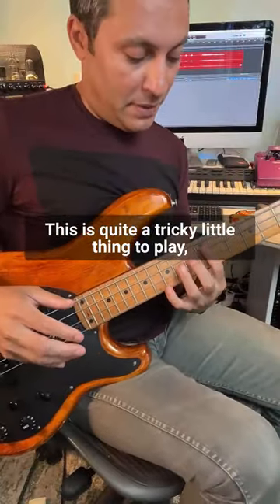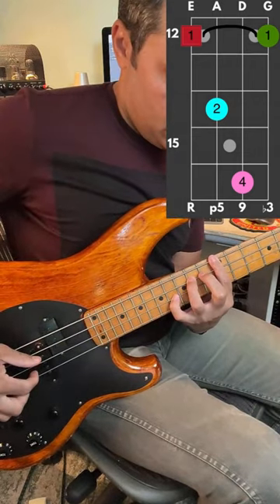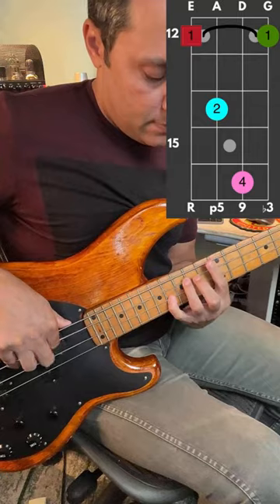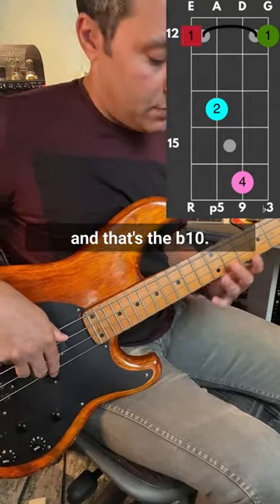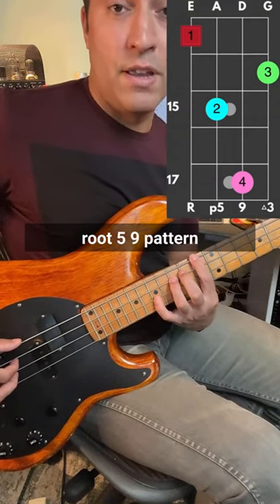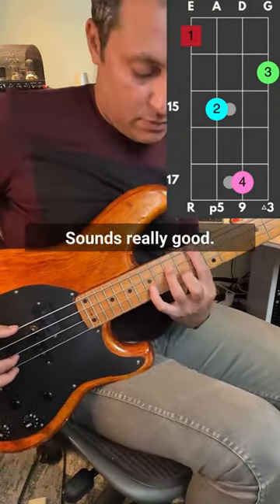This is quite a tricky little thing to play. We've got an E minor 9 chord here — a root, a 5, that's the 9 there, and that's the flat 10. Then we've got an F major add 9, which has the same root, 5, 9 pattern, which on its own is a sus 2. Sounds really good.